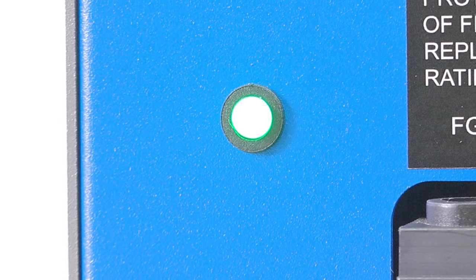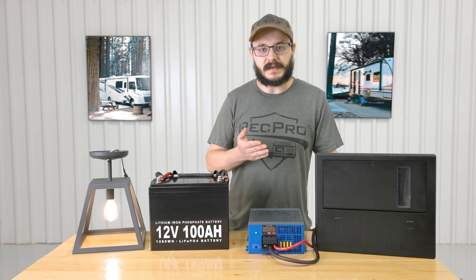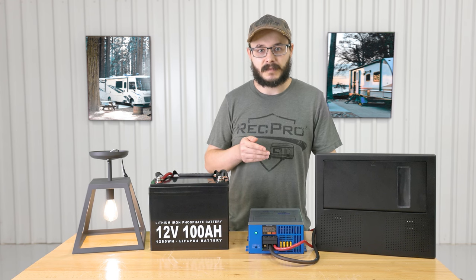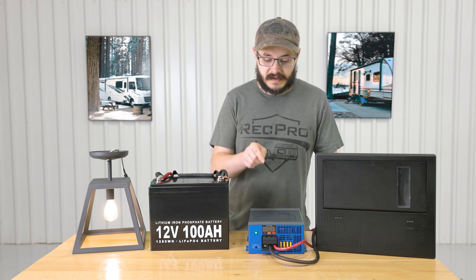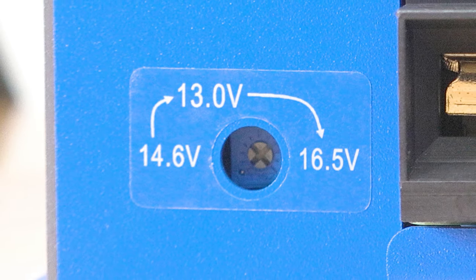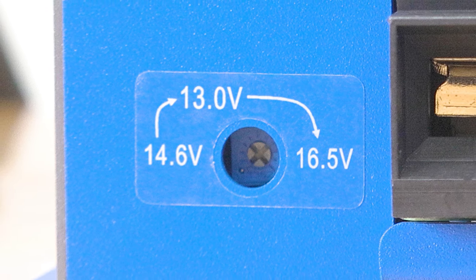The converter works with both lead and lithium batteries, and it can be wired in series or parallel to reach even higher power outputs. Speaking of outputs, it features three fixed output modes, visible right below the indicator light. These modes are 13.0 volt, 14.6 volt, and 16.5 volt.